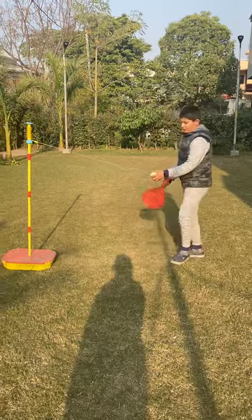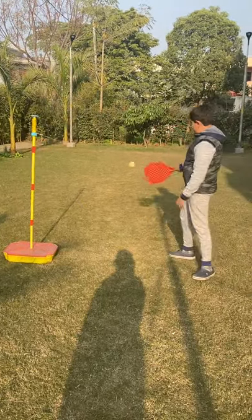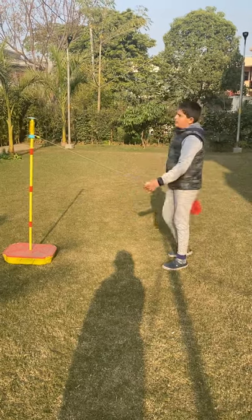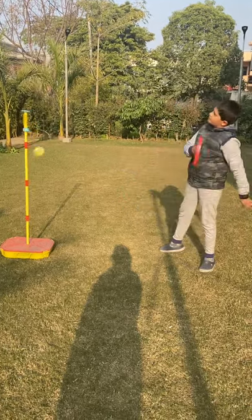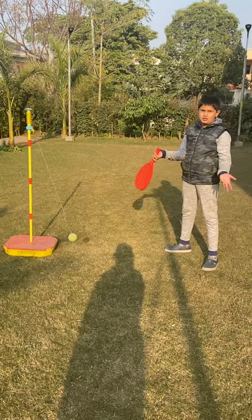So I will show you. Focus — you have to focus on the ball. See, if I will not focus on the ball I will be stressing there. See now I was not able to hit enough. I hit the string.